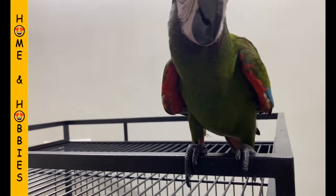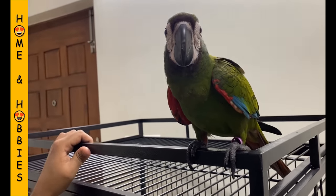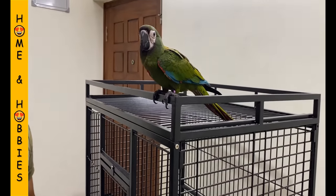Here Nikki is doing a kind of quality check of the cage. I hope Nikki is liking the cage.